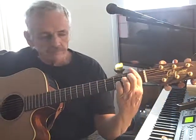Here's another way. Instead of putting a capo — see, if you put a capo on the first fret and you play an E here with the capo there, it will be an F. Put the capo here, it'll be F sharp. Put it here, it'll be a G.